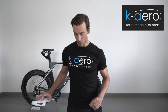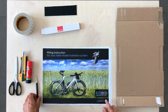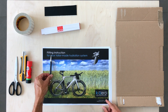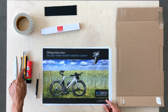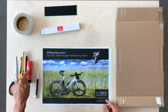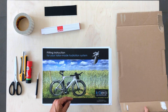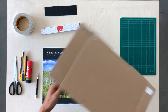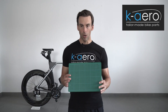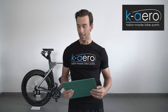Now I'll show you what you need to do the fitting. First of all you need our fitting instruction from our website. You need a pencil, a pair of scissors, a cutter, a glue, a folding rule, and a cardboard. The cardboard you can get from the supermarket, for example. And last but not least, a cutting surface in order to avoid cuts on your table.